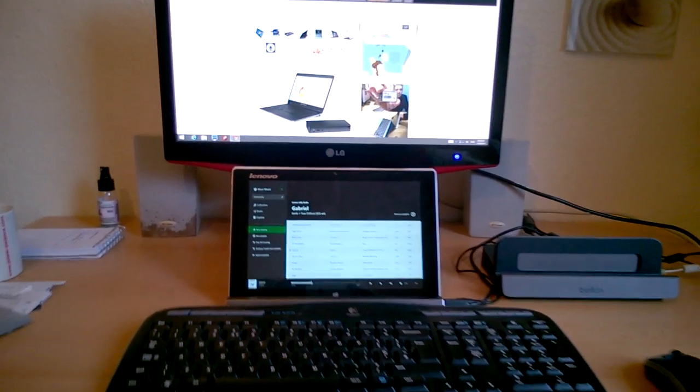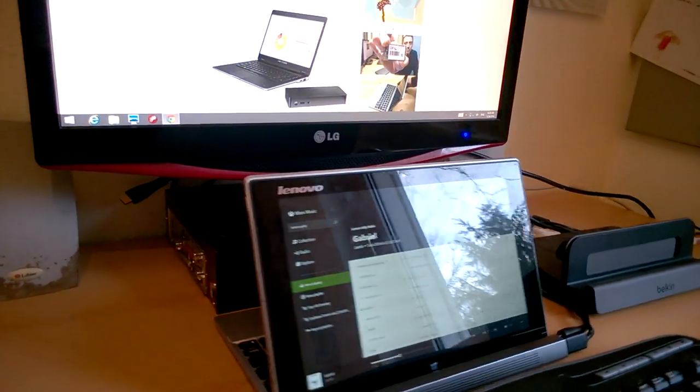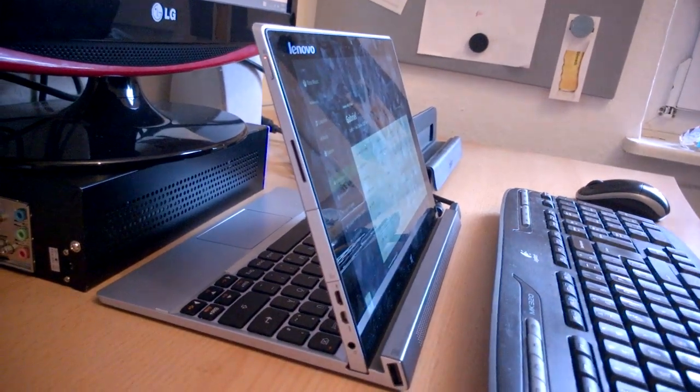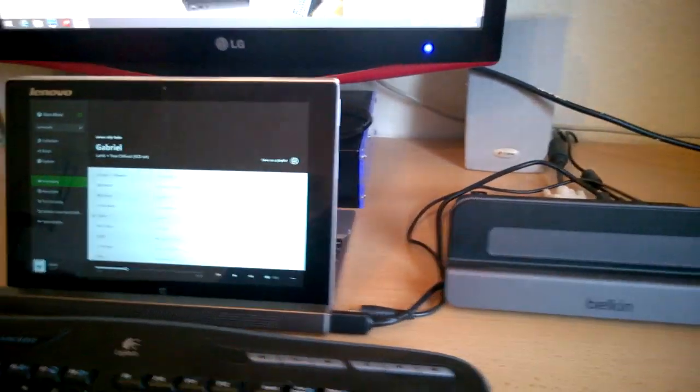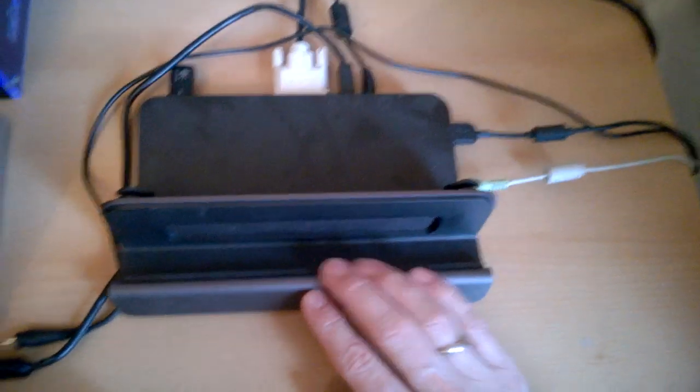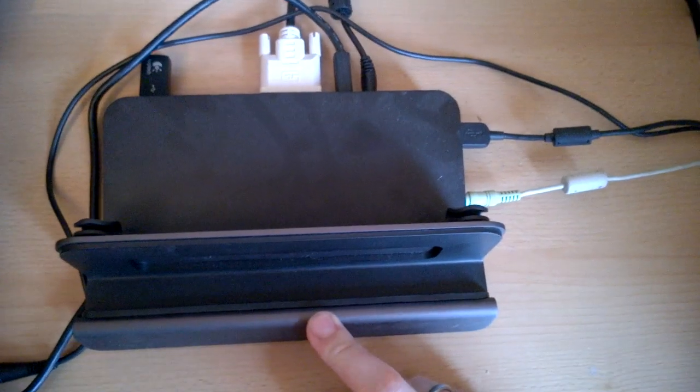It's Chippy here from umpcportal.com and I just quickly wanted to show you how I've got the Lenovo Mix 210 set up today. It's quite an interesting setup because I've got external USB 3 connectivity docks. This is the Belkin USB 3 dock.